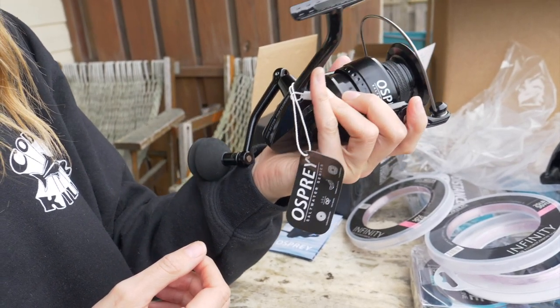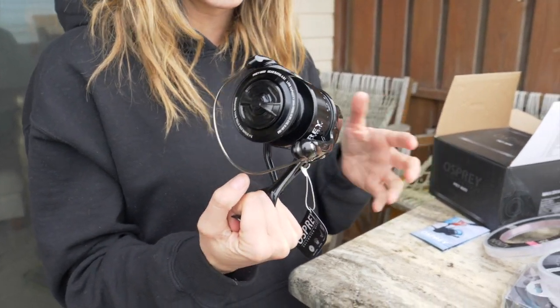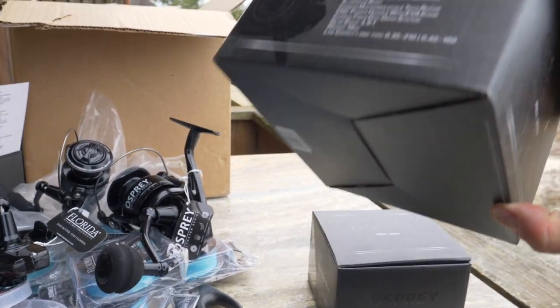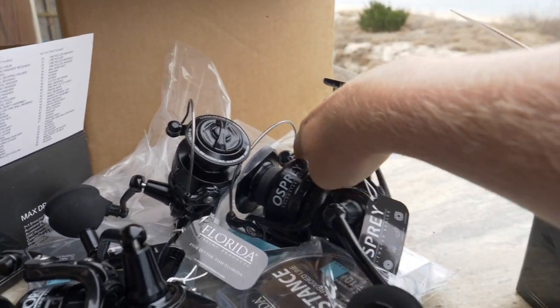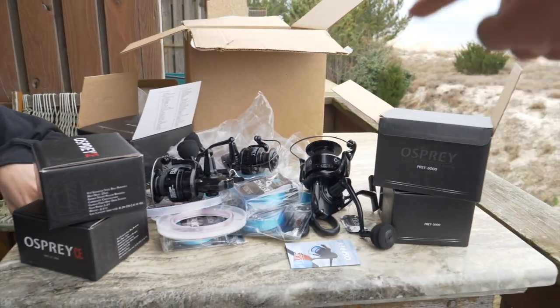You can dip these things in the water — super saltwater grade. We just beat our reels up all the time when we're out fishing, so that's one of the reasons why we love these. Everything from the packaging to the nuts and bolts to the reels themselves — Florida Fishing Products has got it on lock.